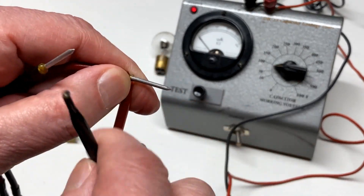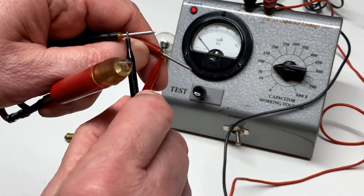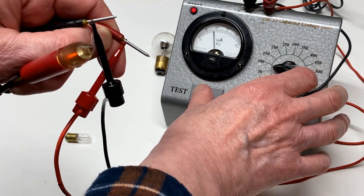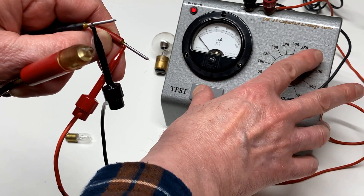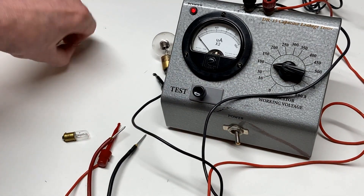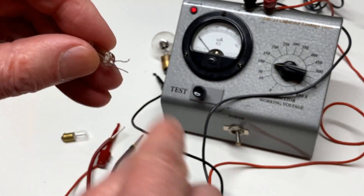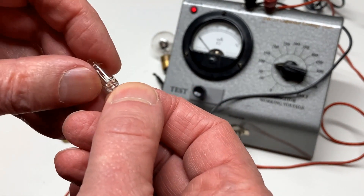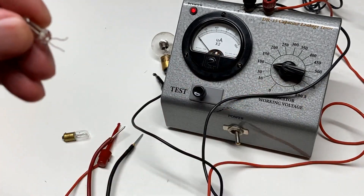I'll see if we can get it to work without shocking myself. This one begins glowing at probably somewhere between 50 and 100 volts. Now, if you're going to use these in a circuit, you will need to put a resistor in series with it. Normally, if you're going to use it at 120 volts AC, about a 100,000 ohm resistor in series with one of the leads will keep it from drawing too much current and destroying itself or the circuit it's attached to. That's why you'll see a little ballast resistor in series with it, as you see in the drawing here.